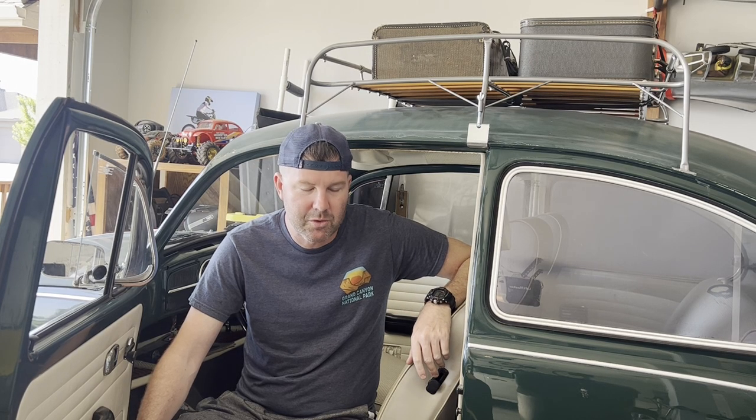Welcome back to CM's Garage. Today we're back in the garage with the 1968 Beetle. We're going to do a steering wheel removal and replace.